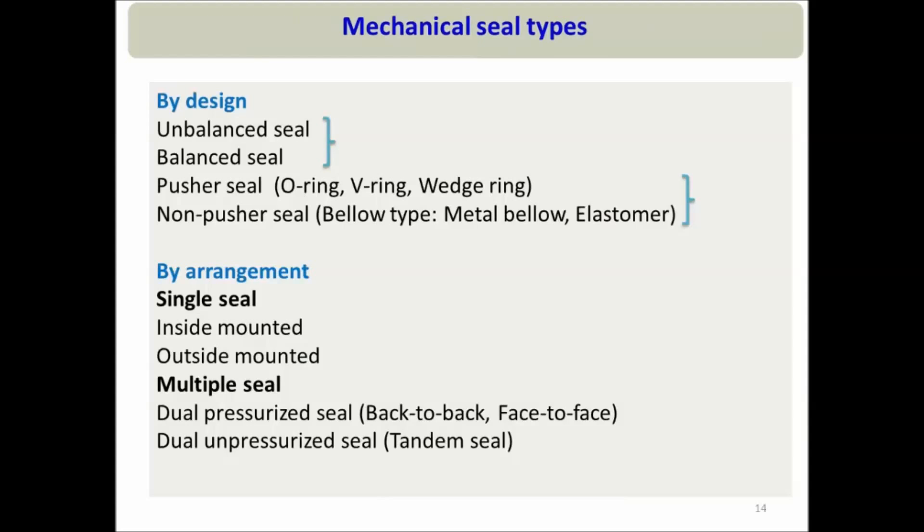Mechanical seals can be divided into different types based on their design or based on their arrangement. For example, mechanical seals can be divided into unbalanced type or balanced type based on design. They can also be divided into pusher type or non-pusher type, again based on design. Based on arrangement, it could be a single seal or multiple seal.